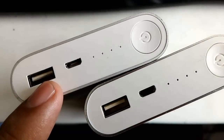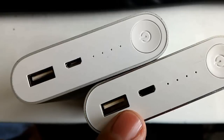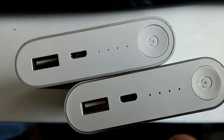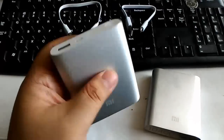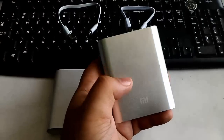Inside the USB port, the original one has a matte dirty white surface, while the fake one has a glossy white surface. The lights on the original one are soft, while the fake one has a bright non-soft light. The build quality on the original one is superb, while the build quality on the fake one is really bad.